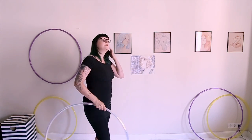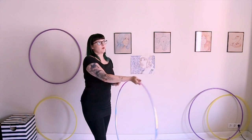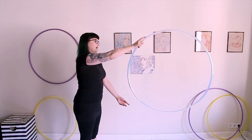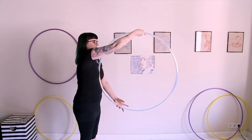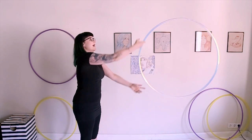The continuous K-roll isn't really a K-roll. It's not rolling down your arm the same way a K-roll is. It's more a two-handed linear isolation where you're passing the hoop back and forth.